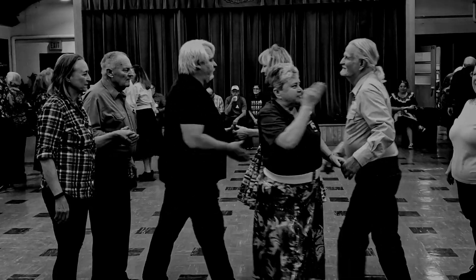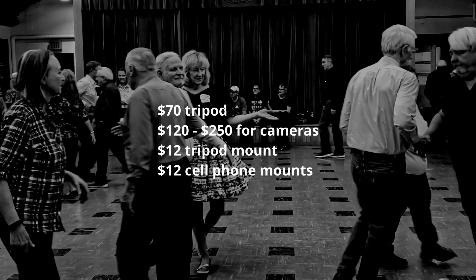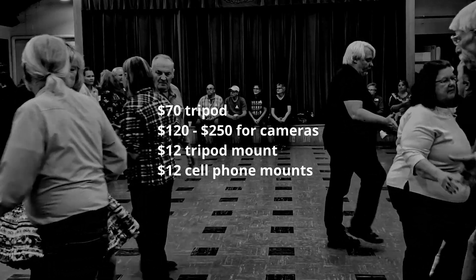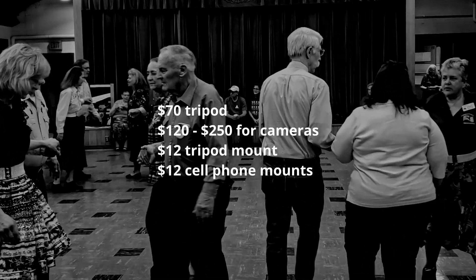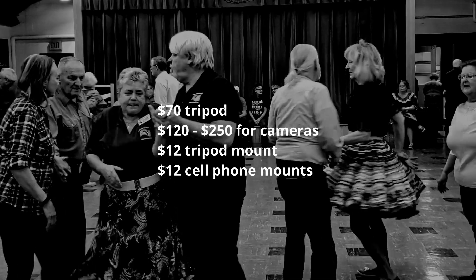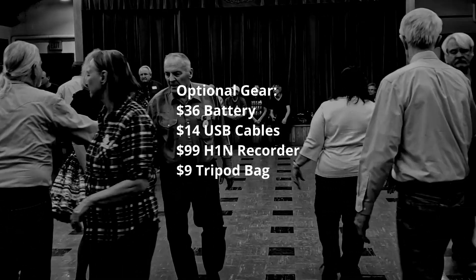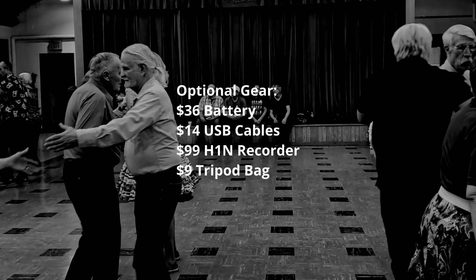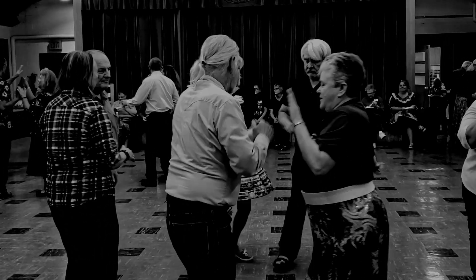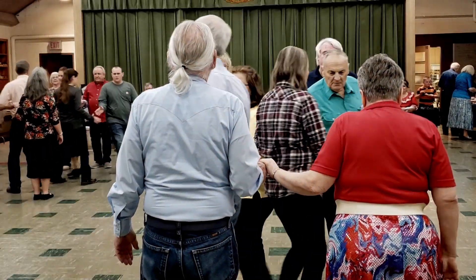So, to recap — just the basics: $70 for a tripod; $120 to $250 for cameras depending on which you pick; $12 for a tripod mount; $12 more for cell phone mounts — totaling $200 to $300 depending on the cameras. Optional items run around $165 if you include the H1N, or about $66 without it. With this setup, you can record some world-class videos for your organization.